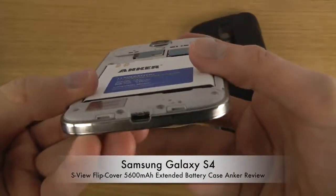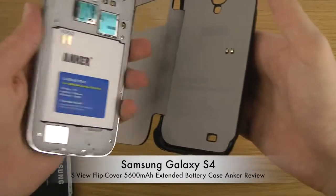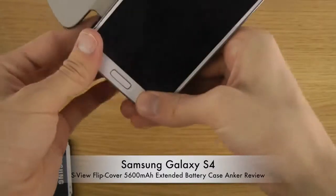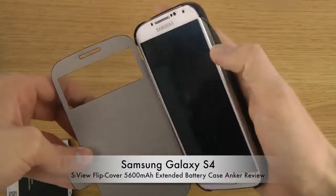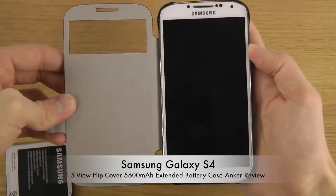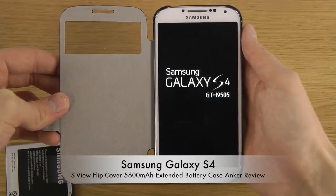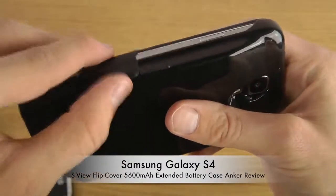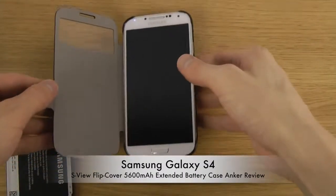Place the battery on the back — it fits just like a normal battery. Then you put the phone into the case, and it fits very nicely. You can see how easily it closes — just snap it shut and you can close it pretty quickly.